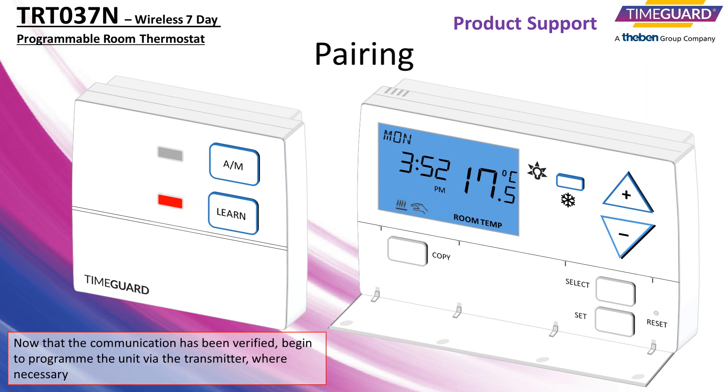Now that the communication has been verified, begin to program the unit via the transmitter, where necessary.